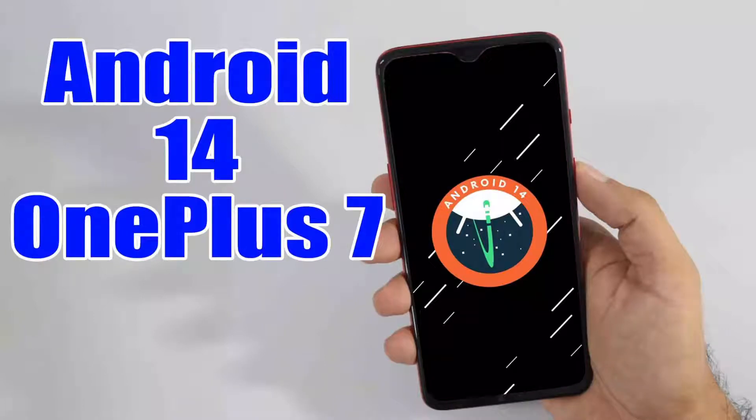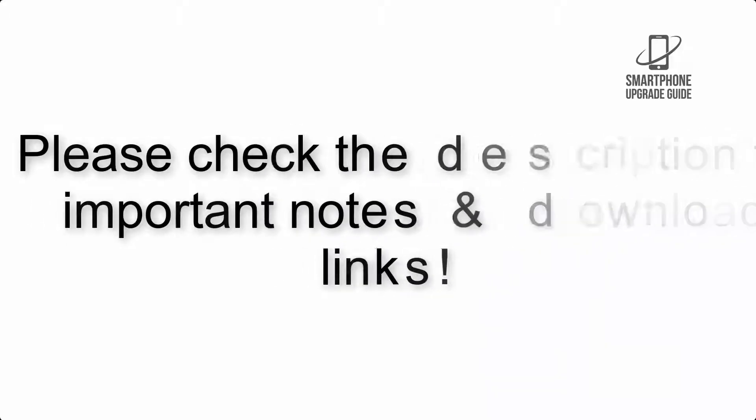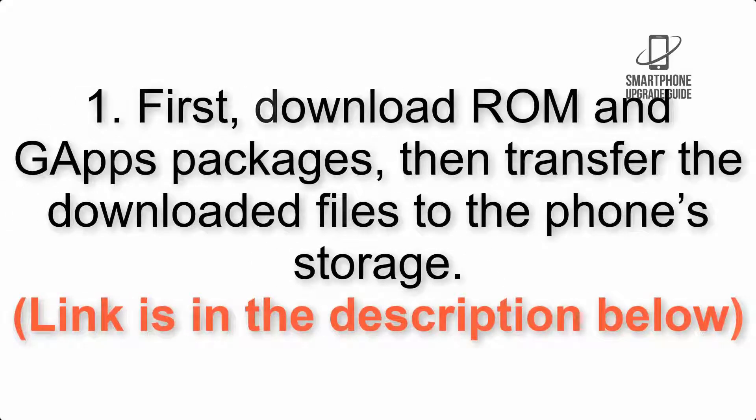Install Android 14 on OnePlus 7 via LineageOS 21. Please check the description for important notes and all the download links. First, download the ROM and GApps packages, then transfer the downloaded files to the phone storage. Link is in the description below.